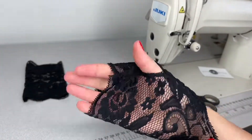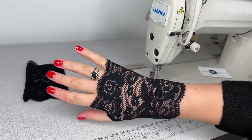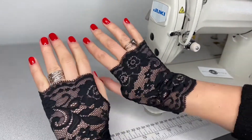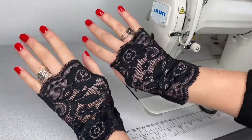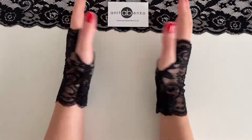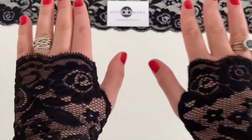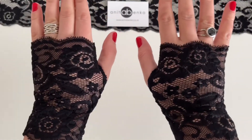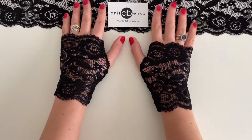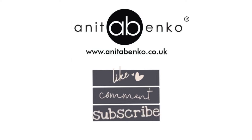My glove is finished now. If you have any questions about how I made these lace fingerless gloves, please comment down below in the comment box. Thank you so much for watching this video — I'll see you next time, have a great time!